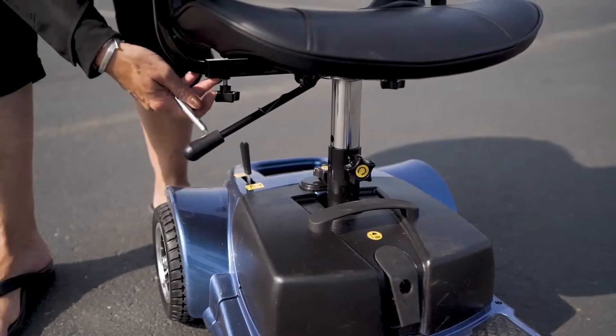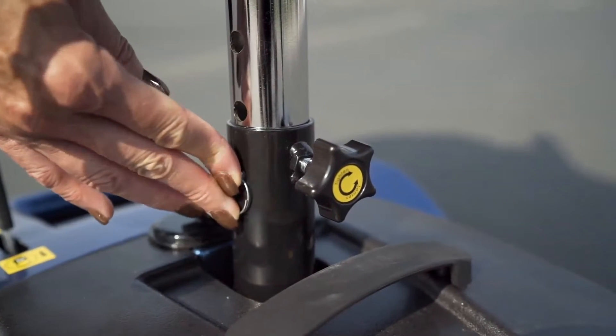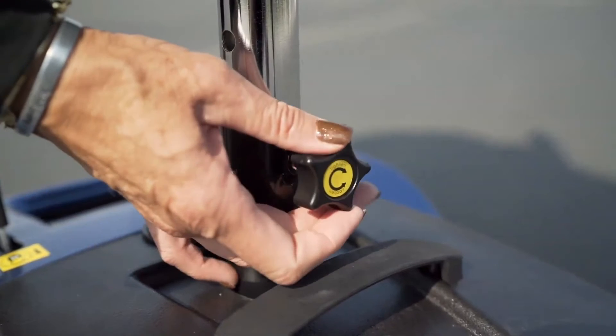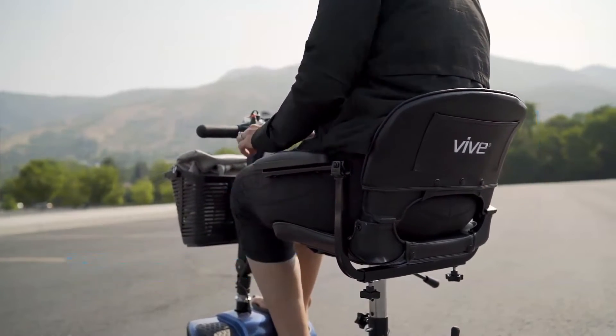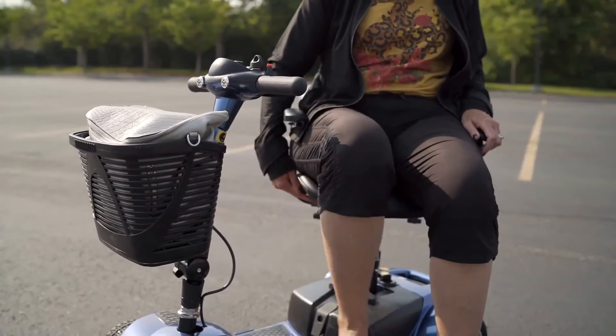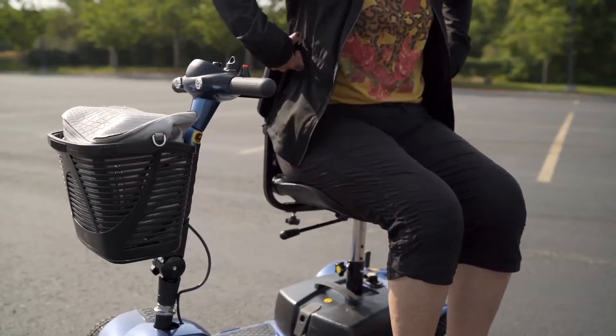Now, you might be thinking to yourself, this scooter better be comfortable if it's going to change my life. And well, it is. Your scooter comes with a height-adjustable padded swivel seat with cushioned arm pads and backrest. We include the swivel feature so you can get on and off easily — but we're not sure if you'll actually want to get off.